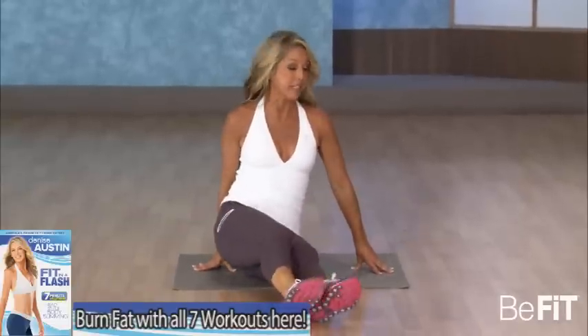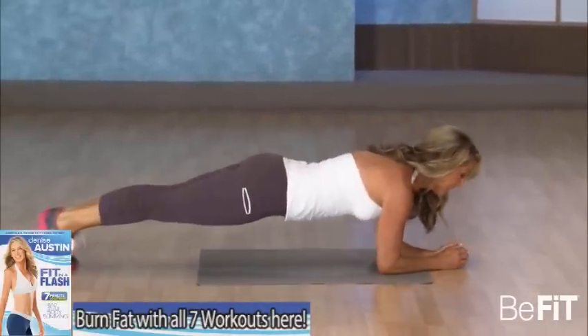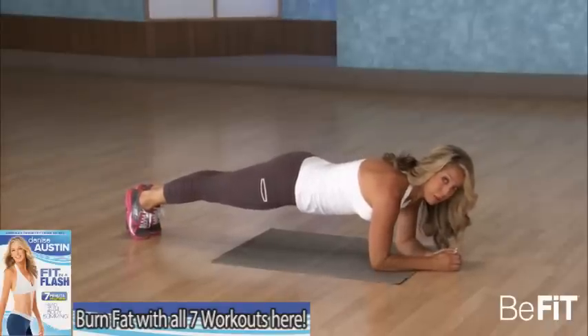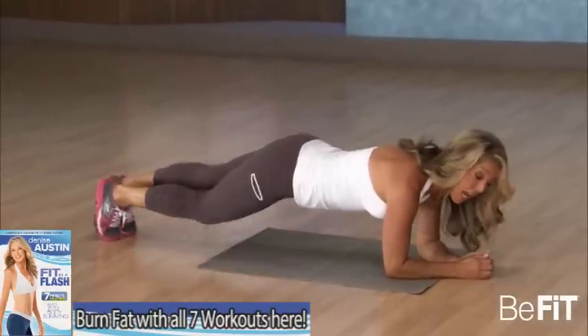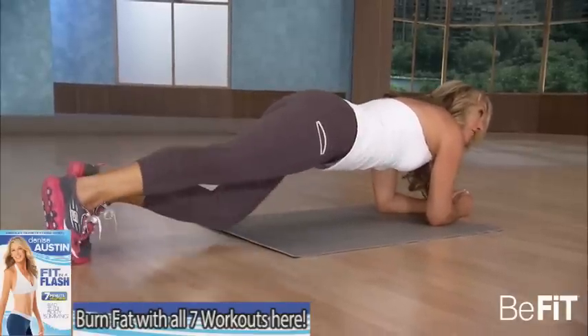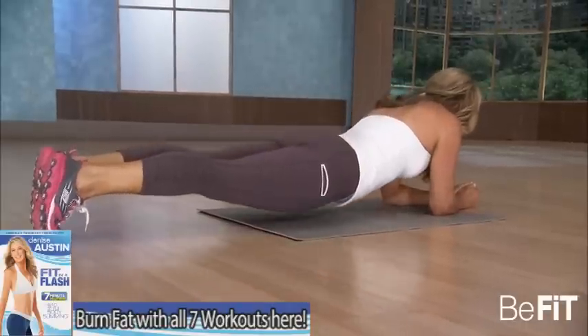Let's roll over to your tummy — let's do an elbow plank. Hold it nice and tall, tighten up the tummy. Think about good posture — is your tummy pulled up and in? Fighting gravity. Touch the knee, touch, and touch. Work the lower tummy too — this is the best one. Hold, hold, hold. Take it down.